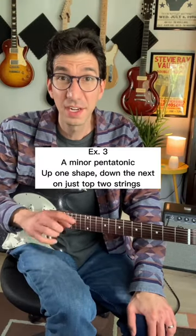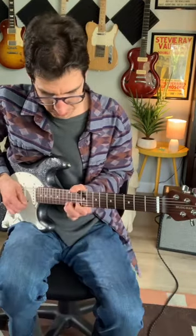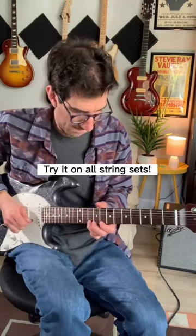For this next exercise, we're going to focus on just the minor pentatonic notes on the top two strings in each box and go up one, down the other. A minor pentatonic — go up one box, down the other.